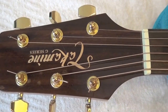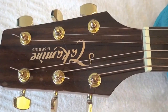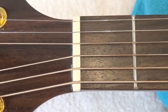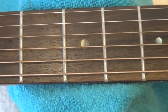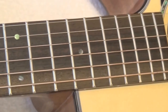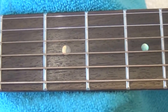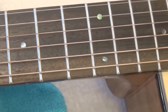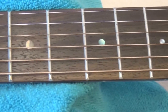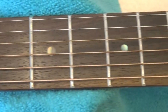This is the headstock with the tuners, which in my honest opinion is the weakest part of the guitar — they are a little bit jumpy. The nut is made of TUSQ as well, and the fretboard is rosewood with 20 frets. The dot inlays are made of abalone, and the finish quality is really very good for this price tag, and the attention to detail too.